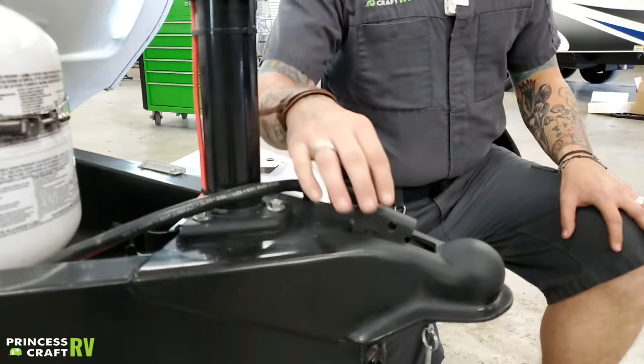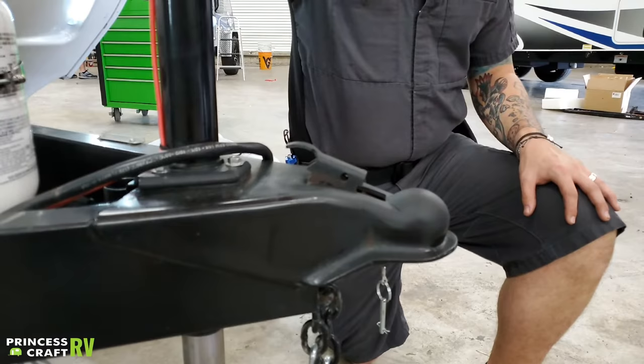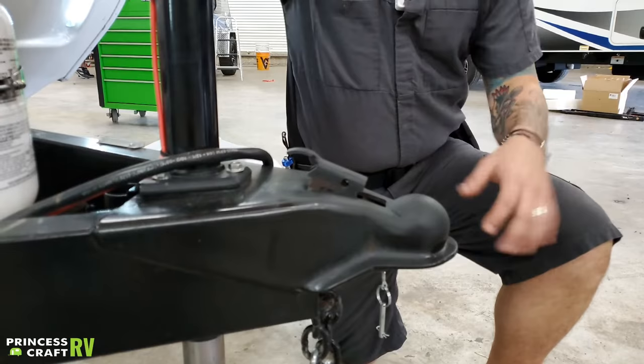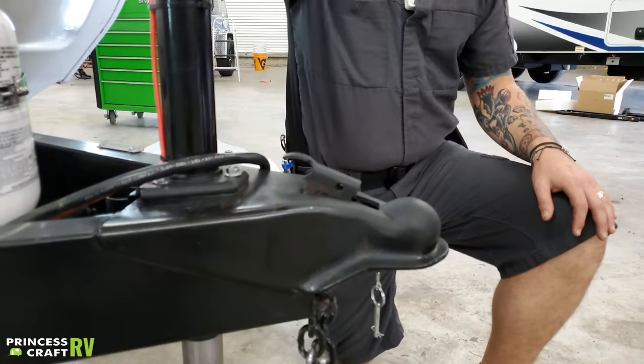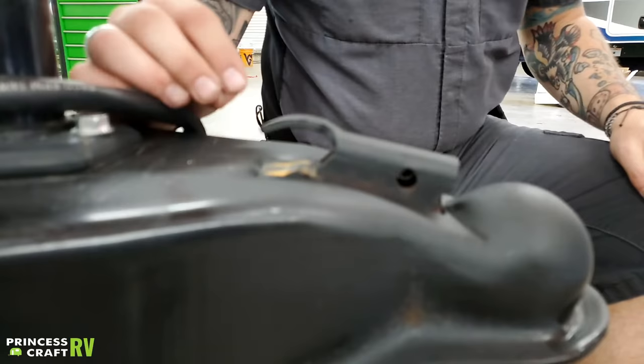We're going to start right up front here with the coupling procedure. Right here you have your coupler lock. As it sits here, this would be in the unlocked position — it does have a hold-back in that unlocked position, so this is going to be your loading position. From here we're going to raise that tongue jack three inches above your ball, center your ball, and drop underneath that coupler. We would then lower that coupler down on top of that ball. Once it is fully seated, we're going to slide this coupler forward. What we're looking for — and want to pay special attention to — is that these two vampire teeth on the rear of that mechanism are fully engaged into the frame.